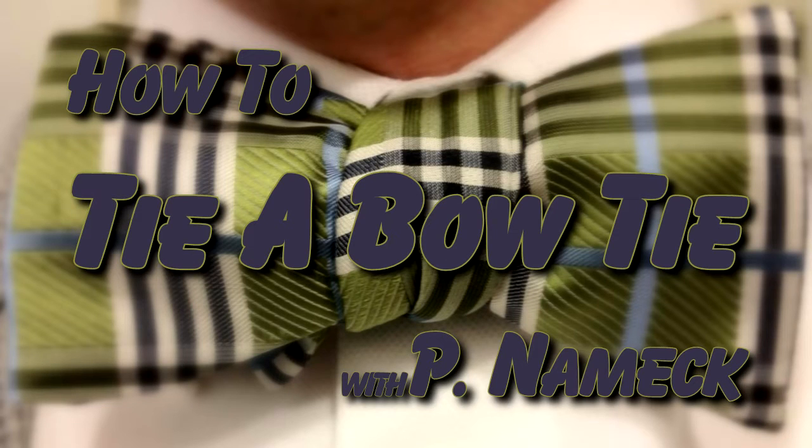Hello and welcome. My name is Paul and today I'm going to teach you how to tie a bow tie.